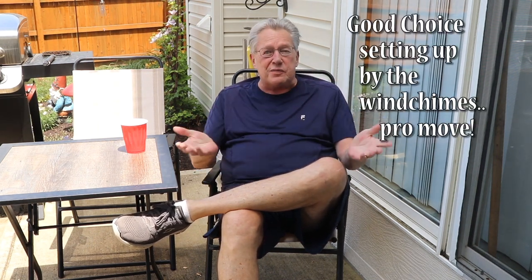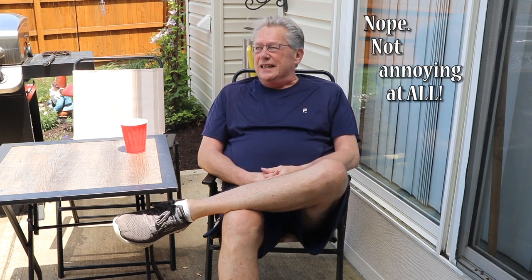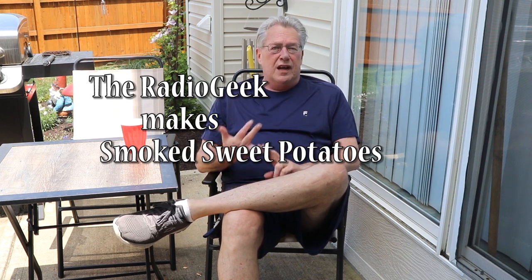Hi, welcome back. I'm the Radio Geek, and today we're going to be smoking some sides. You've got ribs, meatloaf, brisket — you gotta have some sides. Today we're going to give you something kind of sweet yet savory at the same time. We're going to smoke some sweet potatoes and also a regular baker potato, because my wife really is not too keen on sweet potatoes.